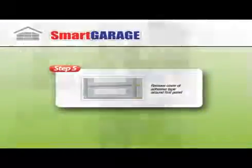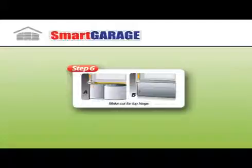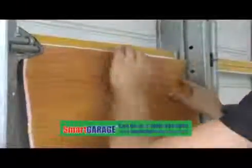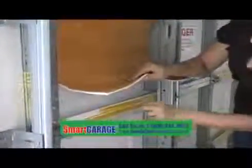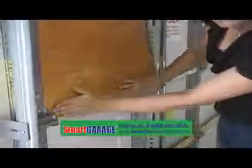Step 5: remove cover of adhesive tape around first panel. Step 6: make cut for top hinge. Step 7: stick and cut first panel. Adhere first roll to first panel and make cuts for the second top hinge. Make sure aluminum sticks well to adhesive tape. Important — a space between the garage door and the insulation is necessary for optimum insulation.